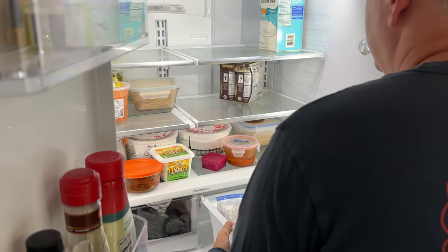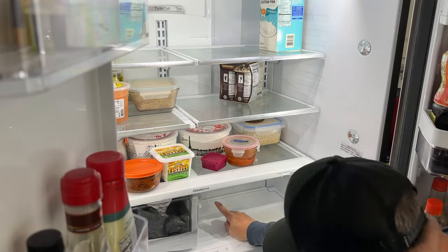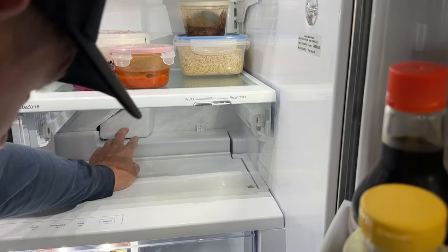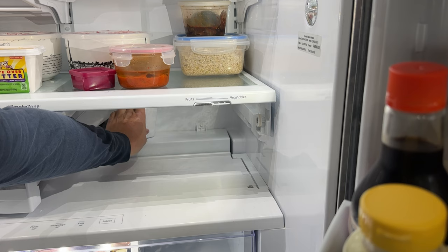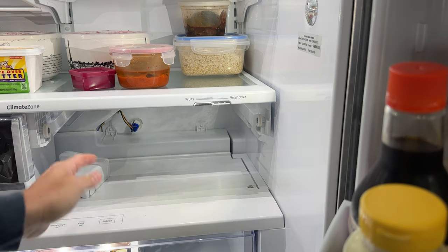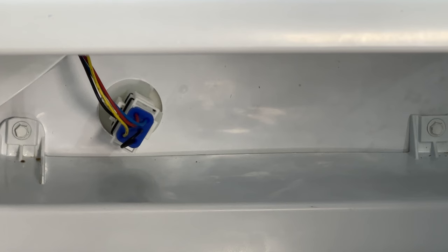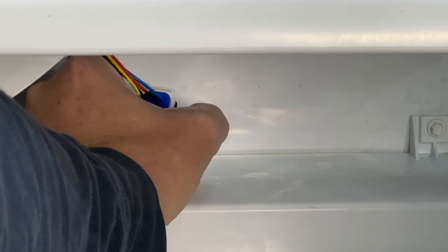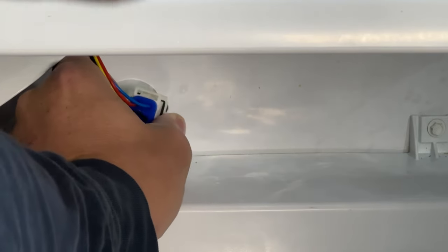Lift up and pull out that vegetable drawer, and you want to find this little center plenum here. See this triangle cover piece? I'm going to reach in, press down slightly, and pop that off. This clip catches on the back of that plenum. There are two clips on each side — grab those, press in, and pull the harness out. If your noise goes away, you know it's the evaporator fan.